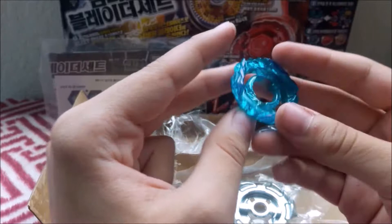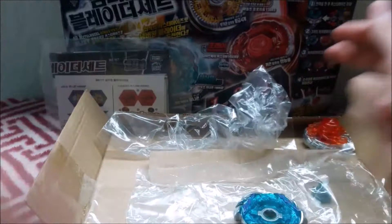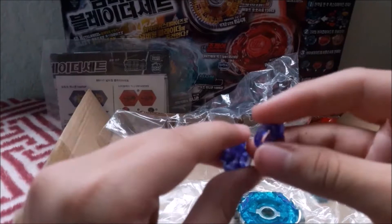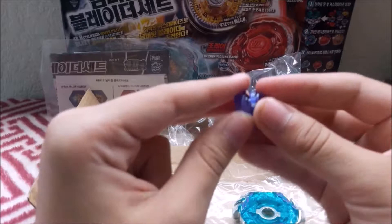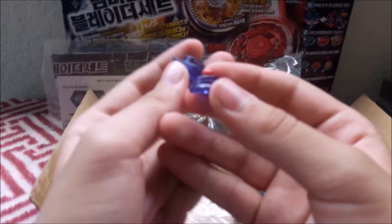Nothing special about the facebolts — well, the other facebolts are special. And there goes the performance tip — this is 100. I have 100 from Heat Pegasus that I got out of Random Booster Volume 1. And here is the rubber RSF. RSF definitely comes on Ray Gill. Definitely one of the better attack type tips, but it acts more like a stamina tip mainly because the surface area is a lot smaller, and that of course causes it to stay in the stadium and spin for long durations of time instead of attacking like regular attack types.